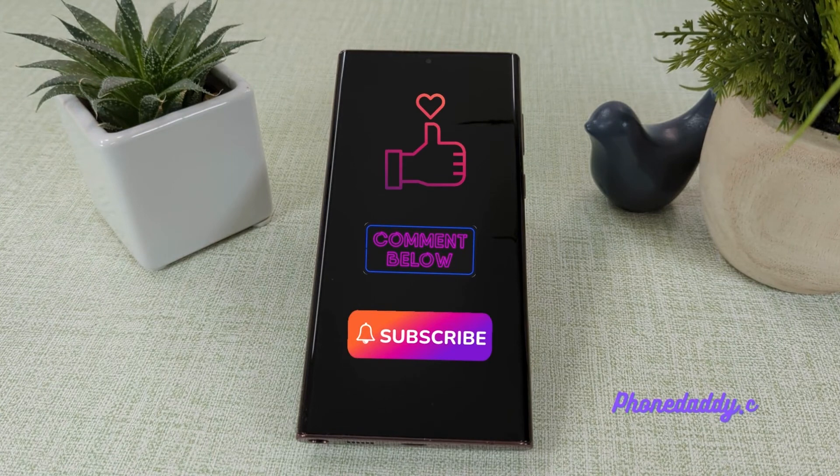Don't forget to like, comment, and subscribe. For great deals on smart devices, visit us at PhoneDaddy.com. Thanks.